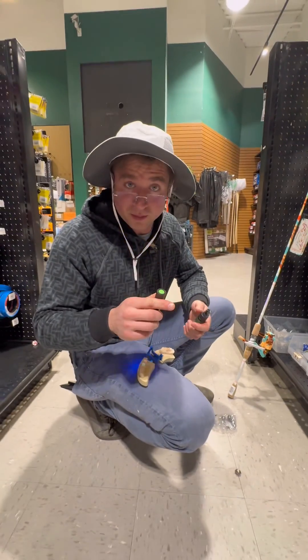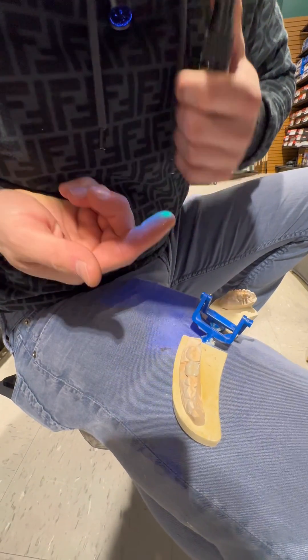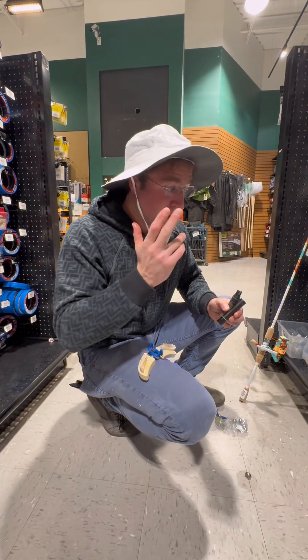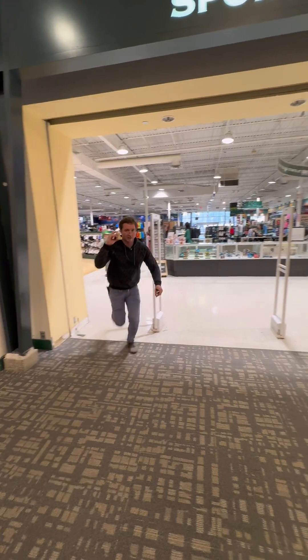Let's see if I got any on my hands from touching the lead. So luckily the split shot apparently is lead free, but it's still not safe to touch lead metal. Let's get out of here. All right, see you next time.